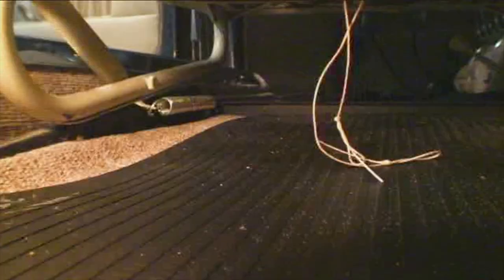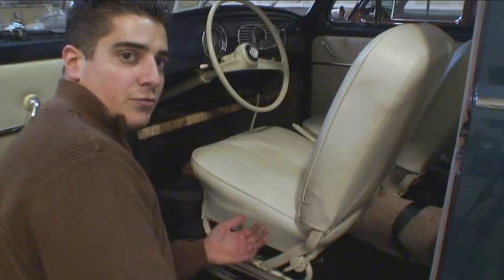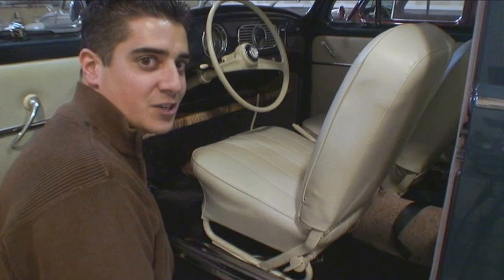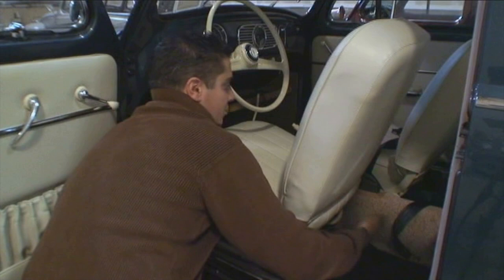Once you get to about this point, there's a spring underneath that you're going to want to disconnect. Once you disconnect that spring you're really free to slide the chair out. Sometimes these cars are missing the springs over the years — basically that spring gives you a little extra force to slide the chair up. So again, push the lever and slide the chair straight out. And that's it, just like that.